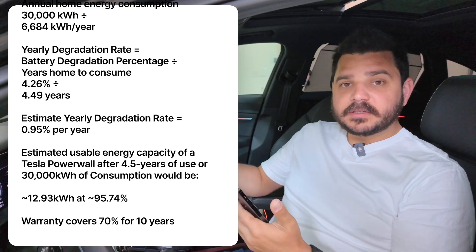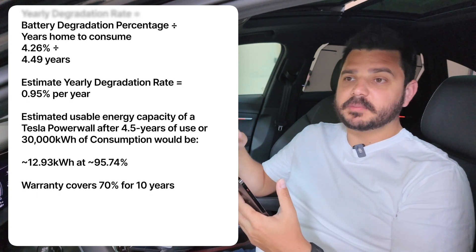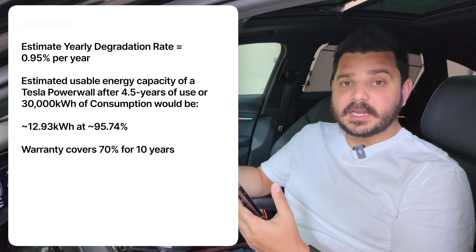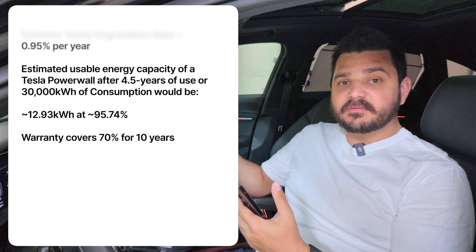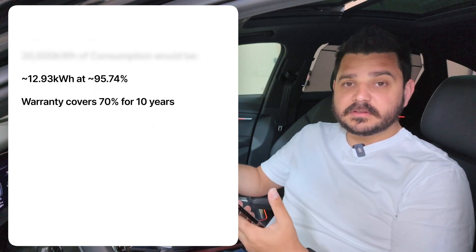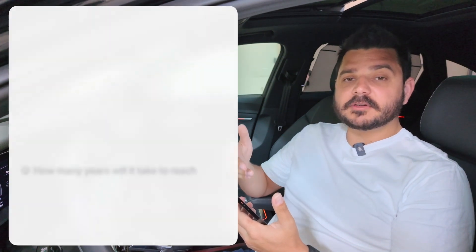The warranty on a Powerwall and many other batteries is 10 years at 70%. SolarEdge is 10 years at 70%. Enphase is 15 years at 60%. The Canadian Solar EP Cube was 10 years at 80%. I recently did a video on a battery manufacturer coming out with a utility and commercial scale product that has zero degradation for the first couple of years. Whether they're LFP or NMC chemistry, LFP will definitely last longer, but NMC isn't that far off based on the EV data.